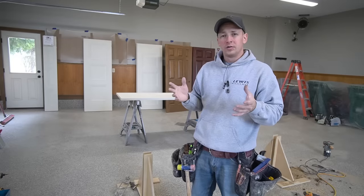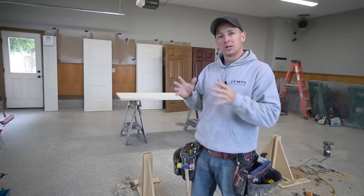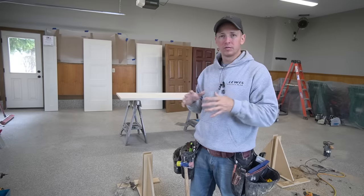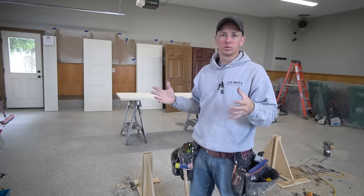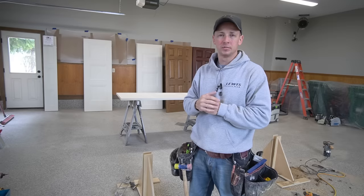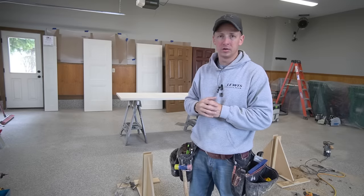All right guys, welcome back to the channel. I actually fast forwarded a little bit here from where I started — I'm at about 70% of the way done with the doors now, so I've got my system down pat. I kind of had to just get after it and get some done before I started taking video.